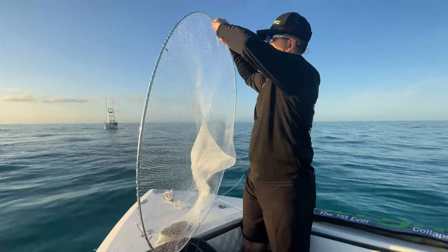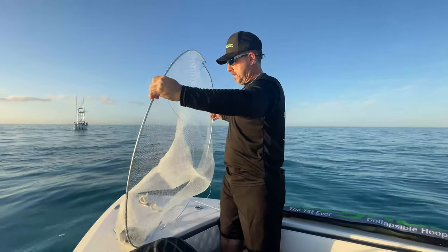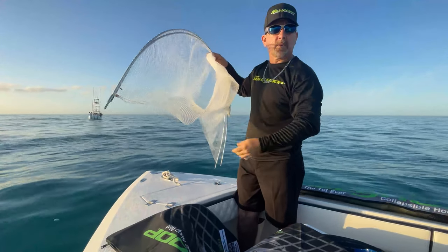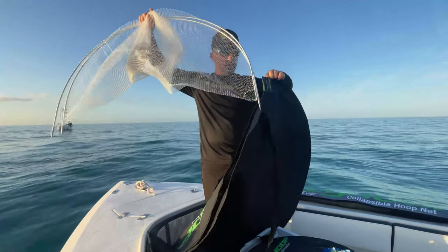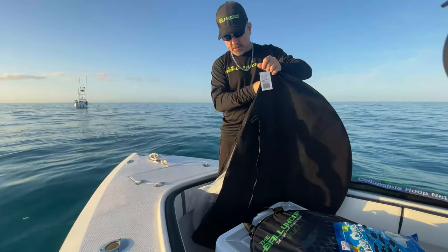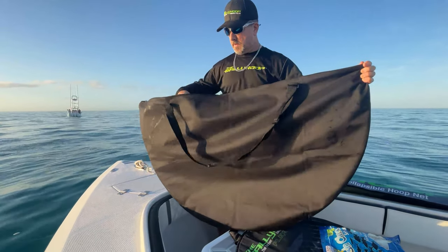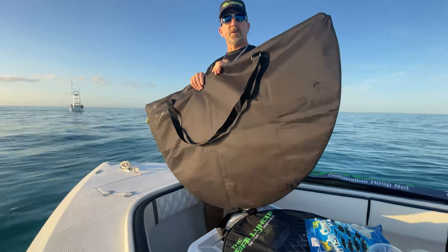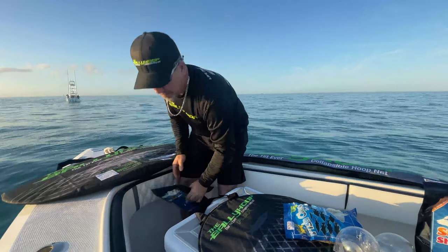It's a two feet by four feet circle, so depending on the size of the boat is the unit. This is the entry model — our first gen of the aluminum collapsible Bally Hoop. Very simple. Put it away, we got a storage bag. Put one end in first and just push it into the bag and you're all set. They all basically do the same function. The difference between all the units is the materials they're made out of and how they collapse. That's our aluminum Bally Hoop.